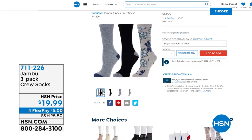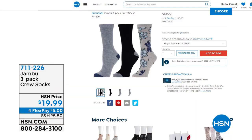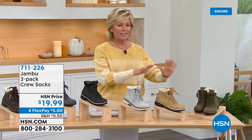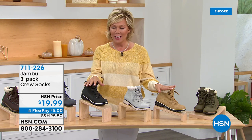The socks go about mid-calf, not all the way to the knee, and you can scrunch them down for that perfect cozy fall look. Item 711-226 for the socks. Stay right there to keep ordering today's special — the Moonstone. A mule from Jambu is coming up next, so stay with us as we celebrate footwear tonight on HSN.